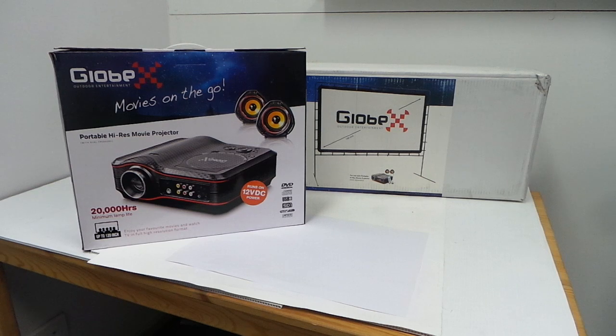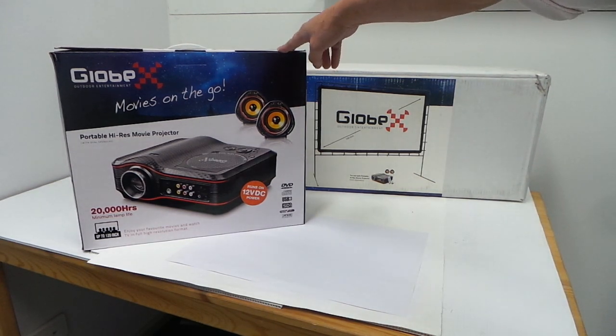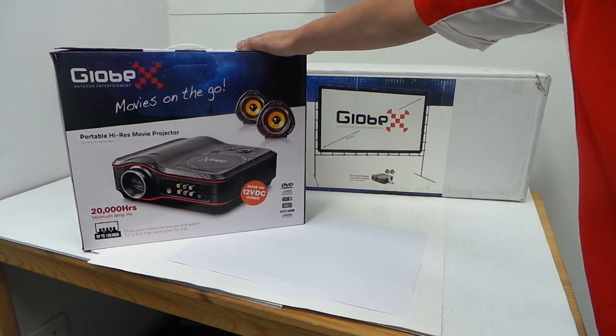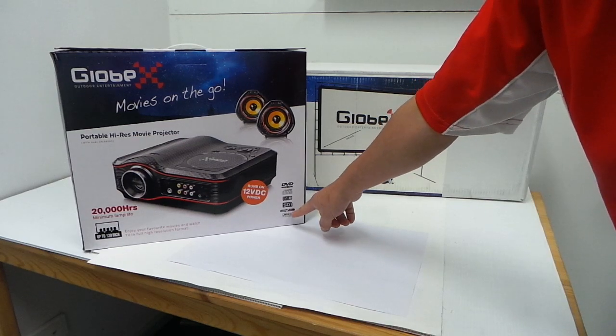grandkids to the camping site and you want to show a movie on a projector. You can plug in your USB or connect your DVD. There's an SD card as well, with mp3 and JPEG playback.